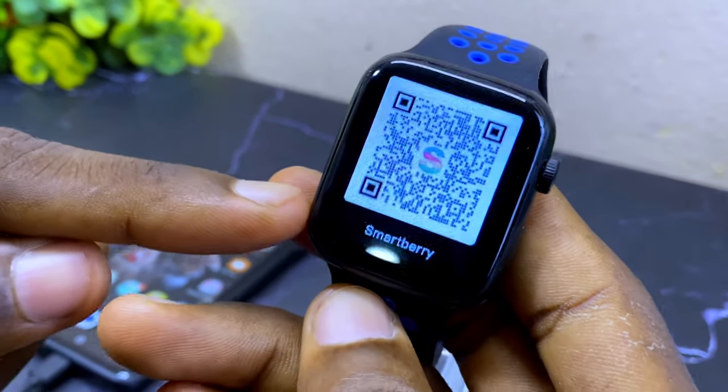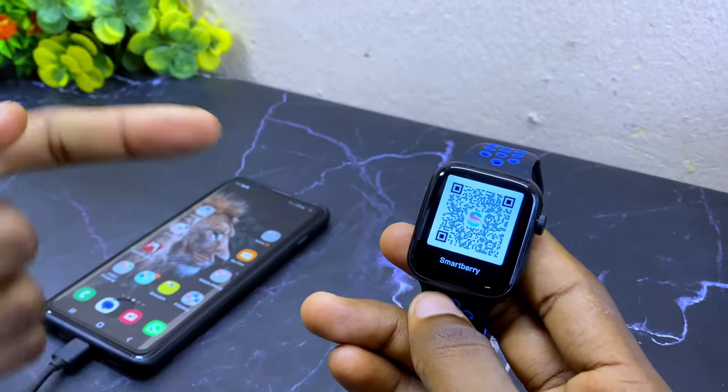Today's video is about how to connect a Smartberry watch to your phone without wasting much of your time.